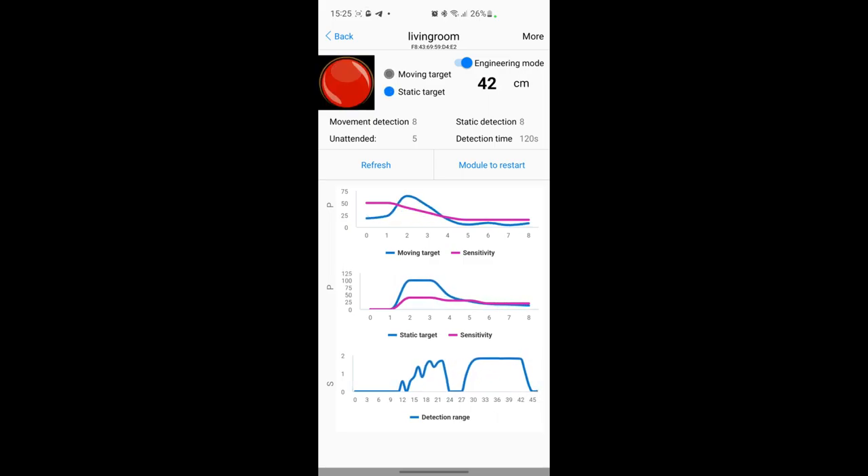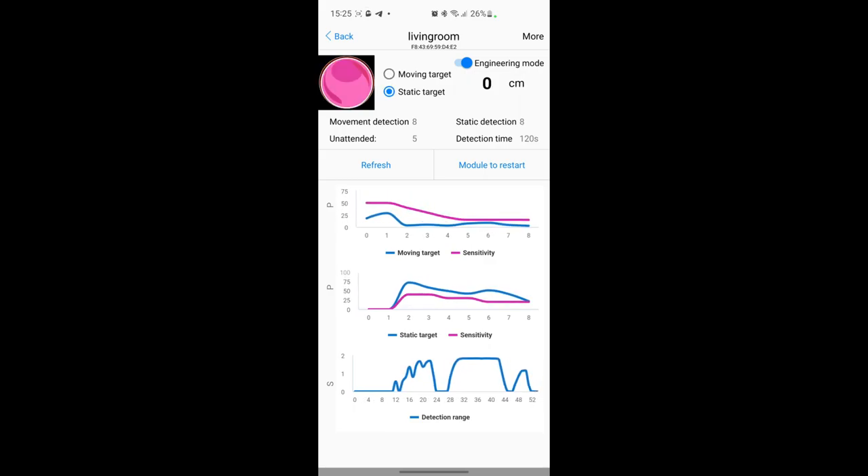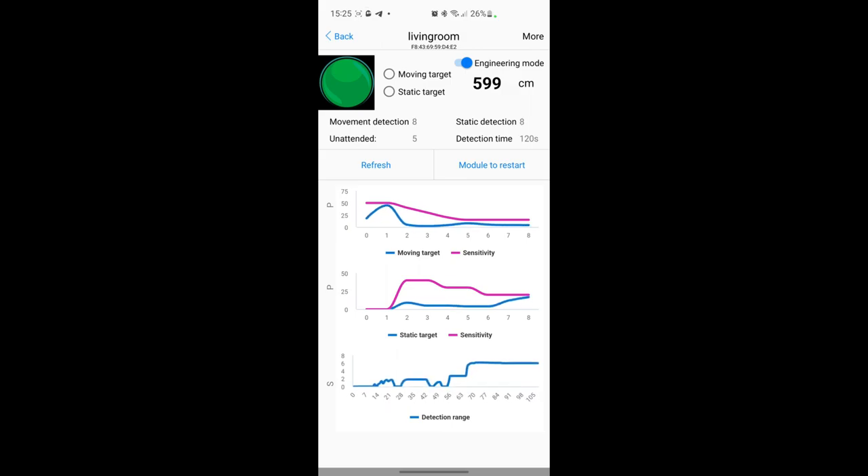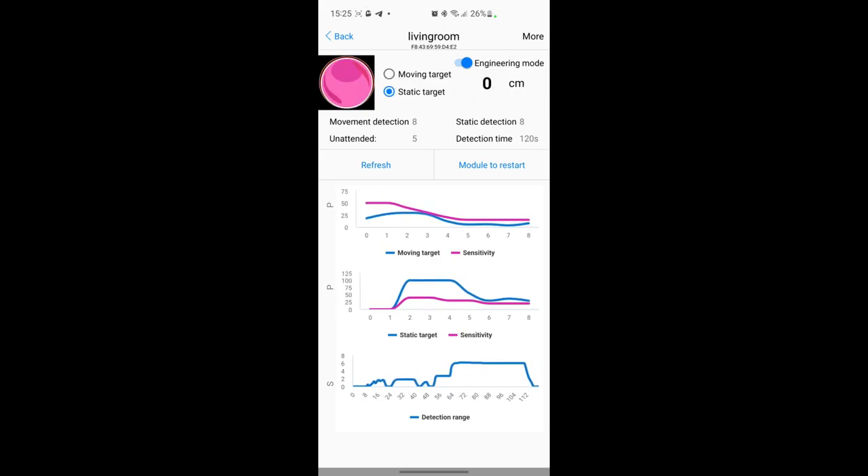If I move away from the radar - now I've gone away from it - you can see it's not detecting any movement anymore. The moving target is still detecting something very close, and this is the fan inside the PM2.5 sensor. If you set the target to 50 you don't have any problem. Going back to the sofa, you can see immediately it detects me. I'm going to try to stay without moving for a minute to see what happens.